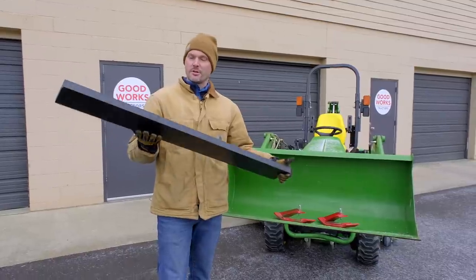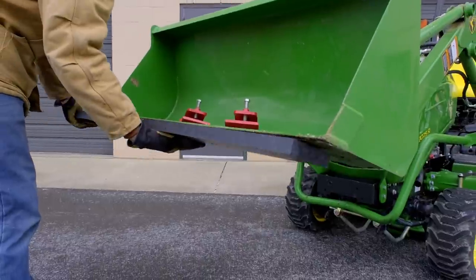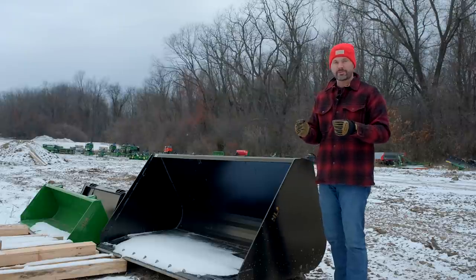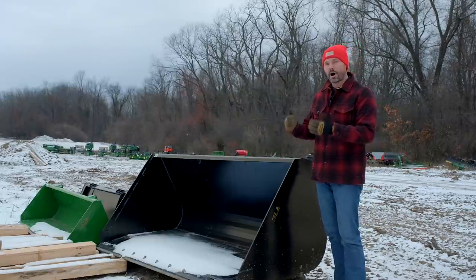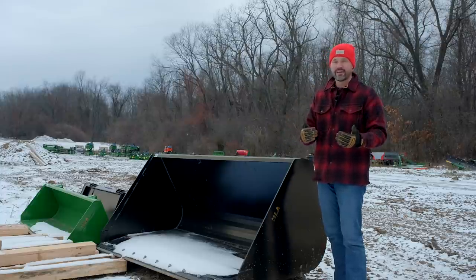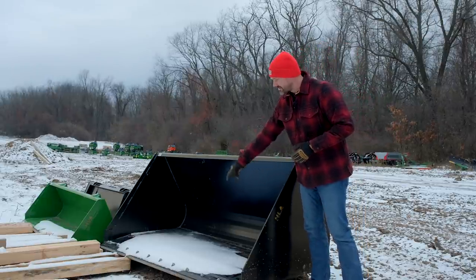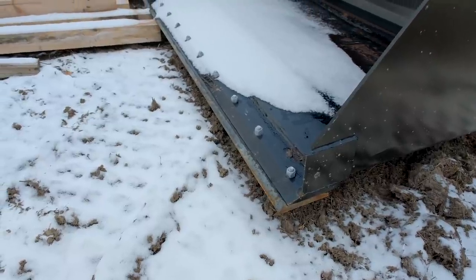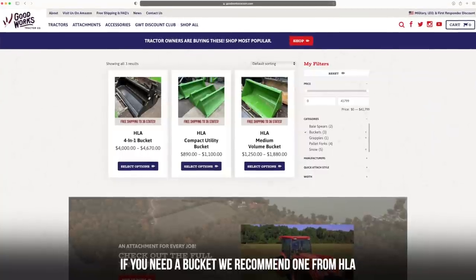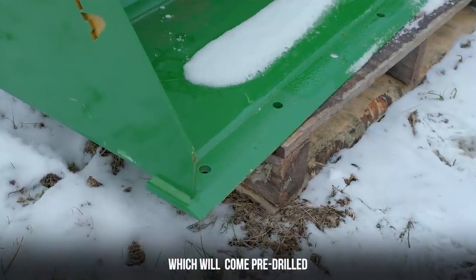If you are adamant on using your bucket to push snow, look into getting an additional cutting edge. We sell UHMW - it's like a hard plastic, or you might hear it called poly. If you have a paved surface or a concrete driveway, that's going to keep the steel off the driveway, put a protective layer in between, protect your bucket, and protect your driveway. It'll still scrape really well and get all that packed snow off. Some buckets come pre-drilled; others you'll have to drill out and then bolt on your cutting edge.